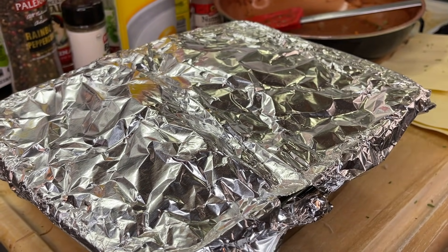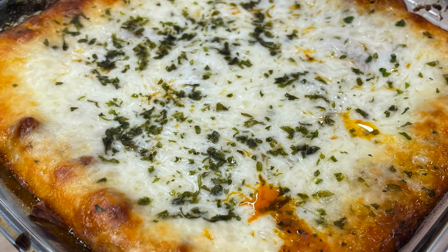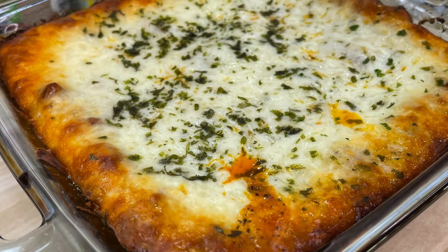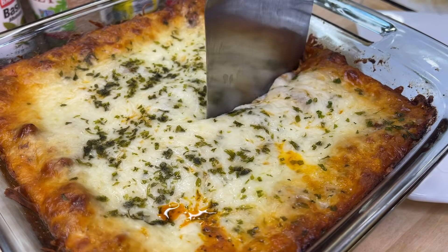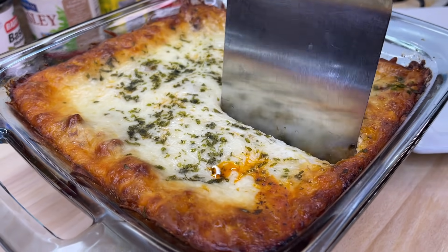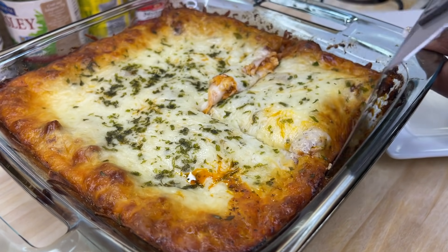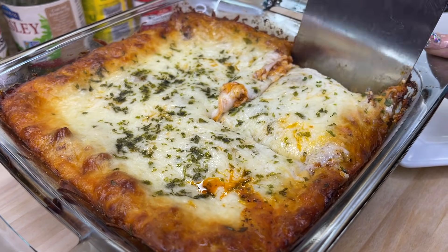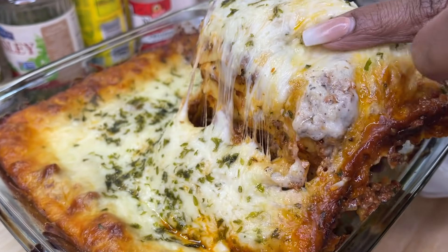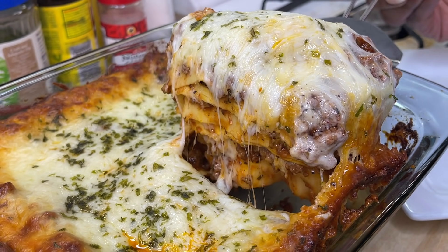Place the covered lasagna into a 375°F oven for about 25 minutes. After 25 minutes, remove the foil and allow it to bake for an additional 5 to 10 minutes, or until the cheese is nice and browned to your liking. When done, take it out of the oven and allow it to sit for about 15 minutes before cutting into it.